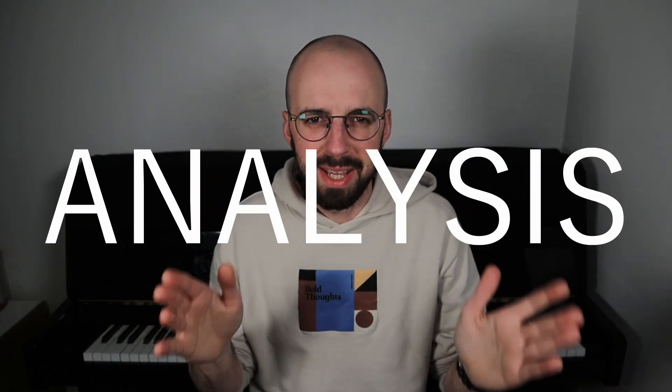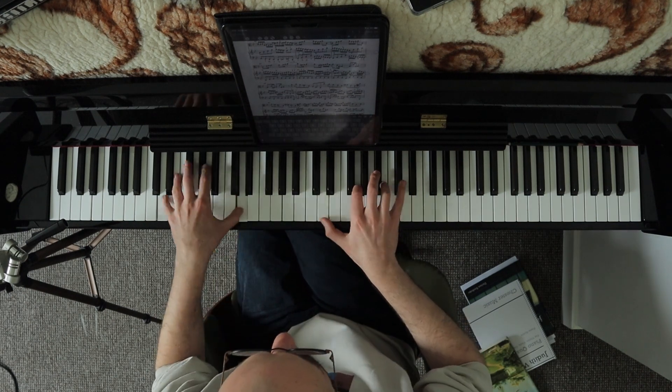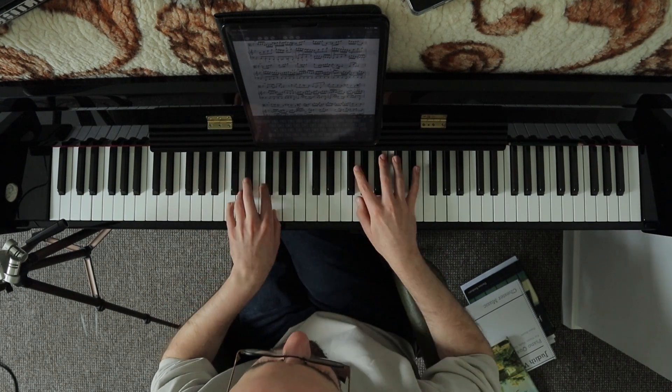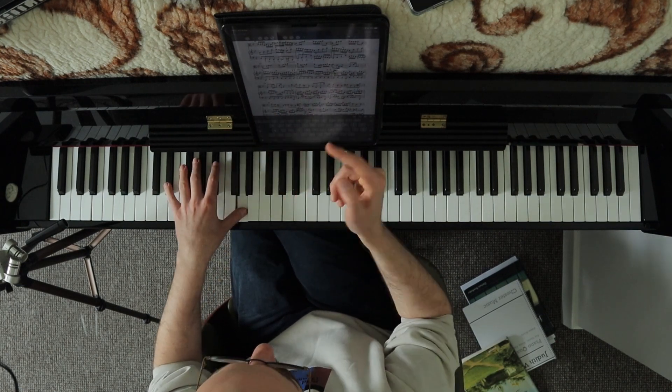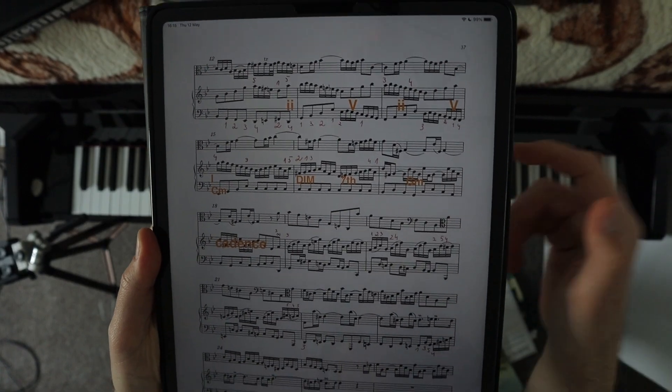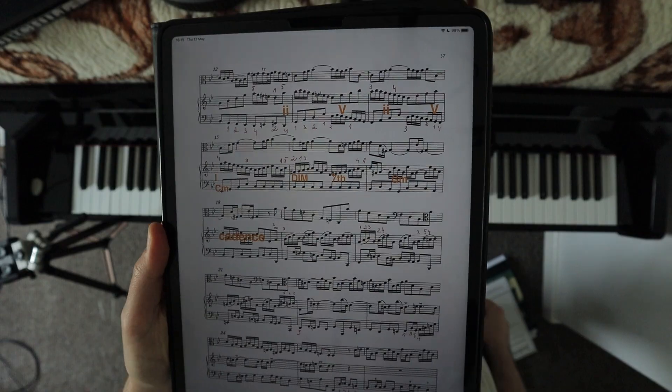Number three is analysis. Try to do a bit of analysis here and there, depending on your knowledge of music theory, especially where things are really obvious — whether that's a sequence of two-five-ones, maybe some obvious diminished chords, dominant seventh cadences, and so on. Combine that with the previously mentioned muscle memory and you're pretty much secure in terms of performing with fewer mistakes.